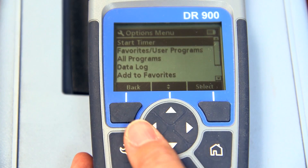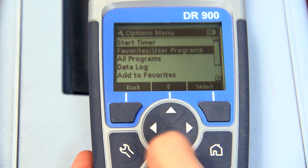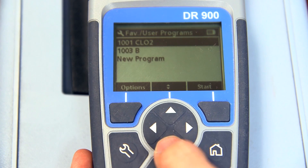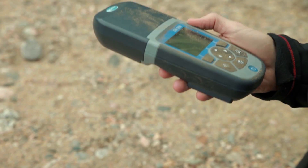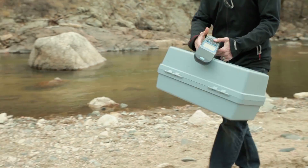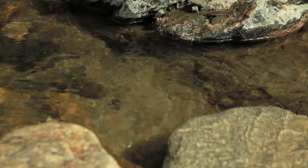Testing in the field should be done with confidence, not concern. Access your most used methods in less than four clicks. Have confidence that your instrument can handle rugged field conditions, and the occasional impact shouldn't prevent you from getting the data you need.